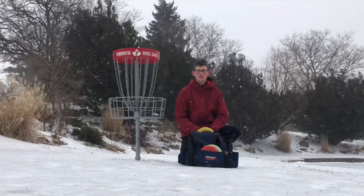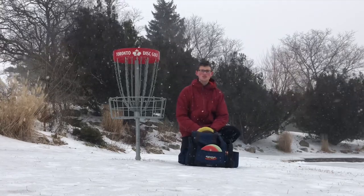Hi, my name is Thomas Gilbert, DDG number 85850. This is what's in my bag.